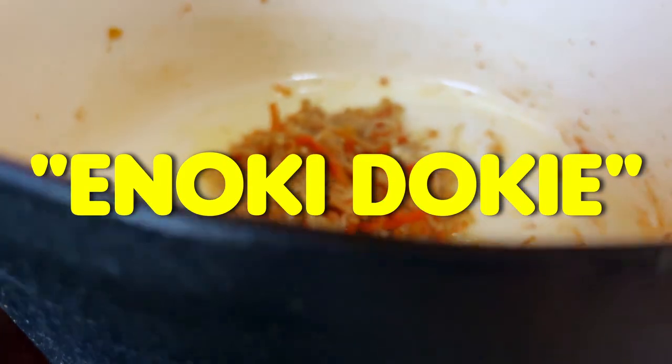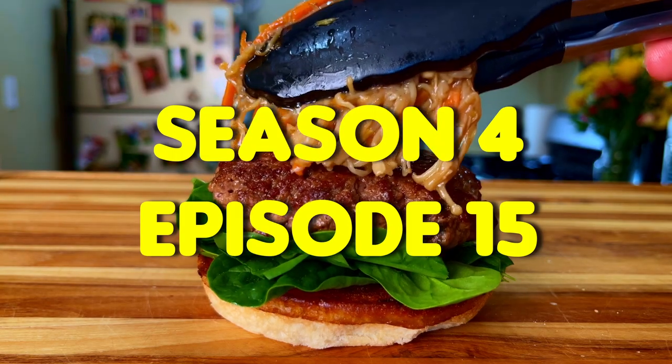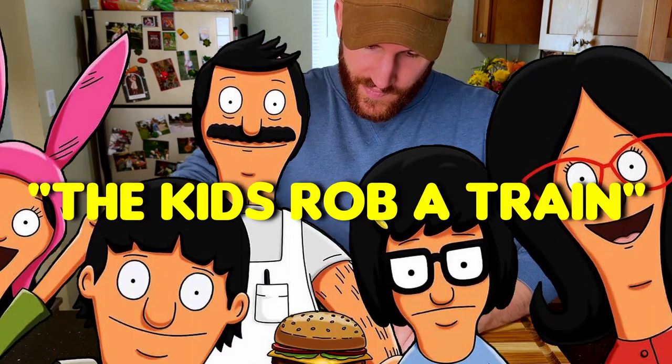In today's video, we're going to be cooking the Enoki Doki Burger from season 4, episode 15 of Bob's Burgers, titled The Kids Rob a Train.